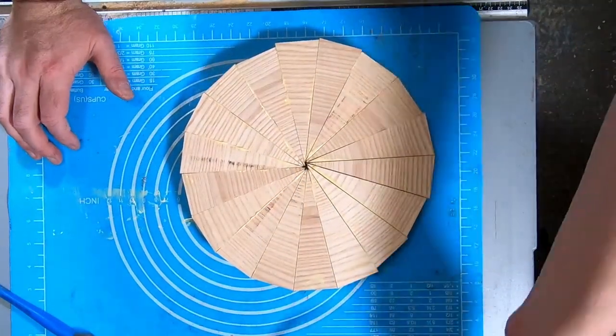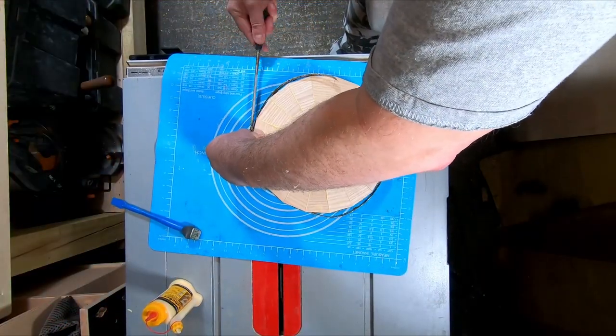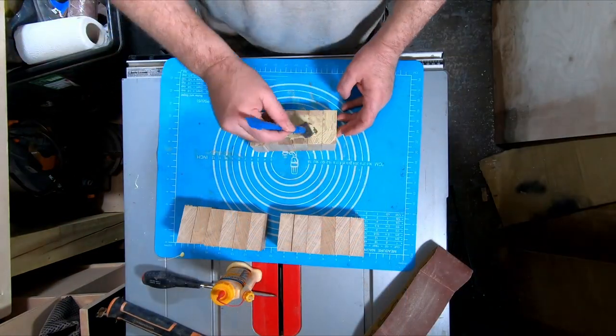When each ring is loosely assembled I use hose clamps to add the required clamping pressure, giving the segments a gentle tap with a hammer to seat them properly before fully tightening the screw. When I clamp thicker segments I use two sets of clamps — one at the bottom and one at the top.